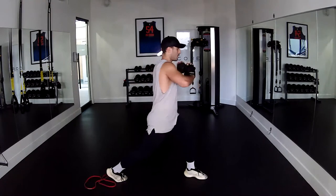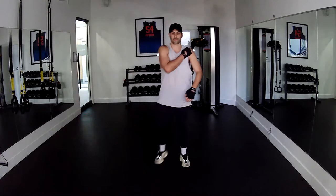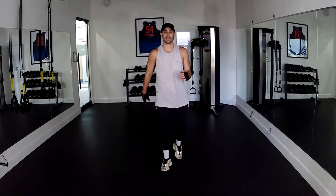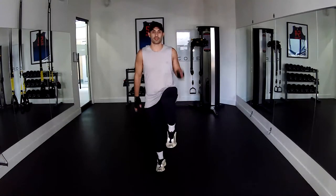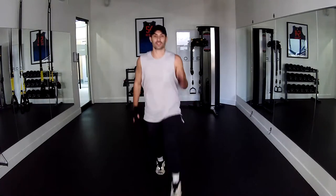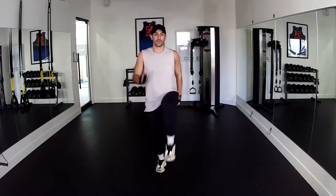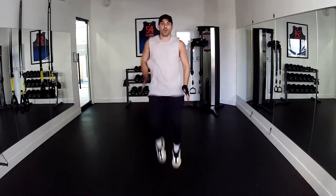Three, two, and one — great job. Phase four hit — we are incorporating balance. We're going to drop forward into a lunge. Here we go: one, two, drop, balance, one, two — that's two. Three, four, five, six — seven, two high knees, one, drop lunge — eight, nine, ten. Five, four, three, two more, two, and one.